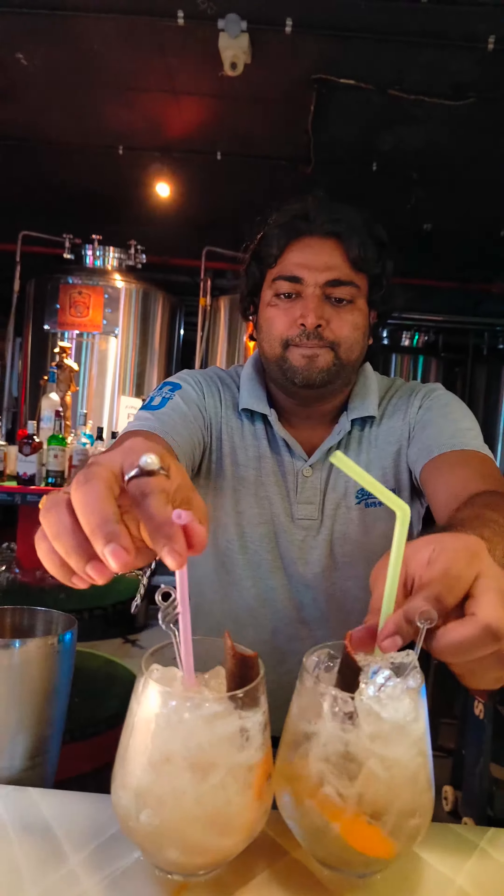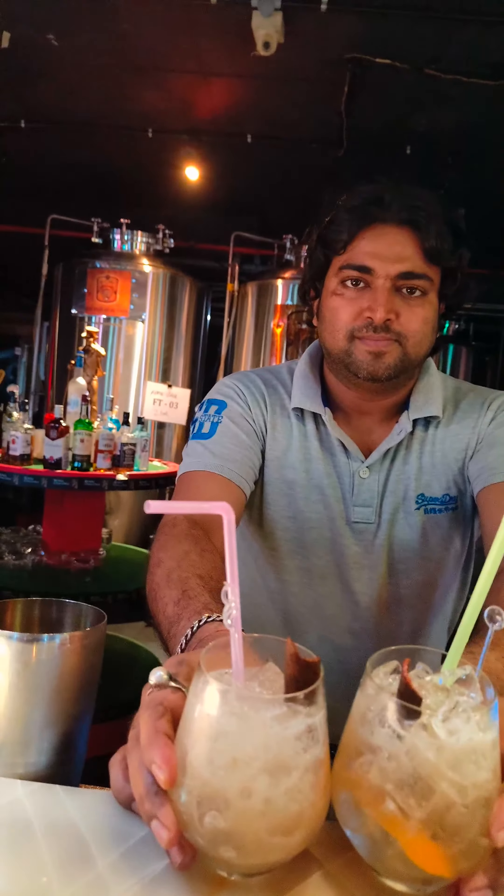Serve the cocktail with a straw and stirrer. Thank you for watching my video.